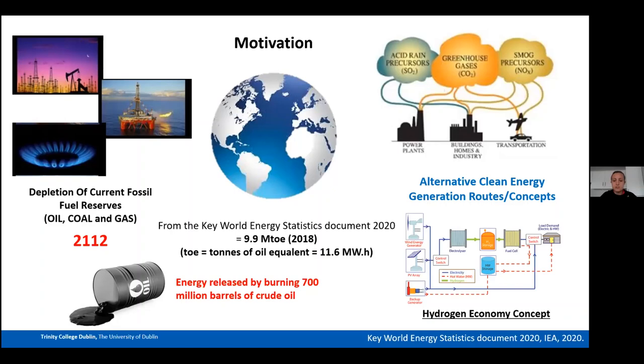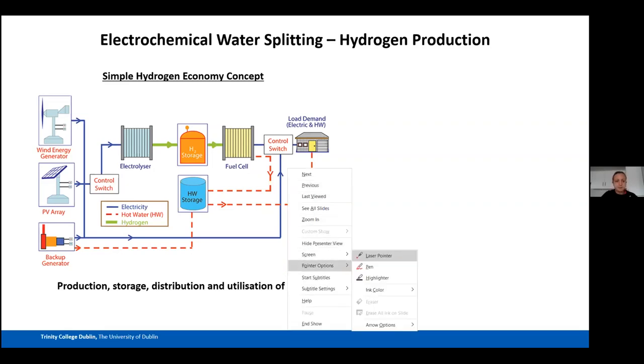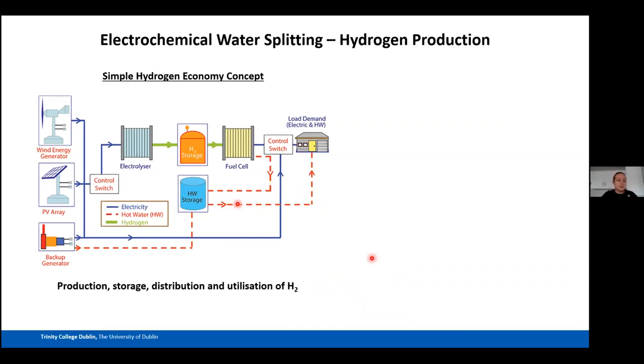One clean energy route I investigate is the hydrogen economy concept, coined by Professor John Bockris in the 1970s. It describes how hydrogen can be used as an energy carrier — covering production, storage, distribution, and utilization. Renewable energies generate power fed into an electrolyzer, which produces hydrogen. That hydrogen can then be stored for future use or used directly in a fuel cell, whether at a house or in a car.